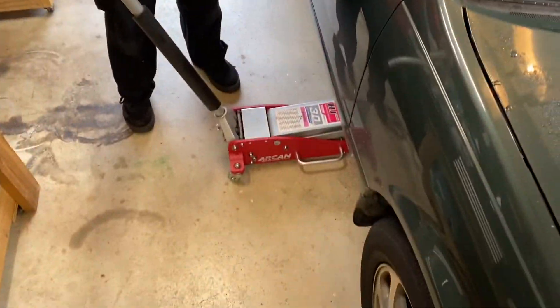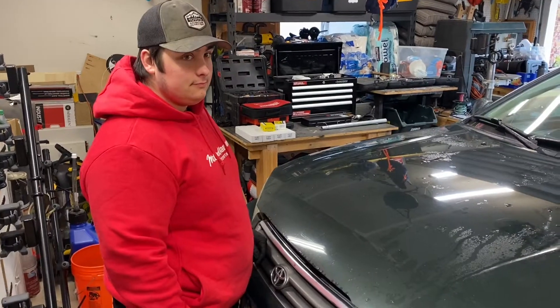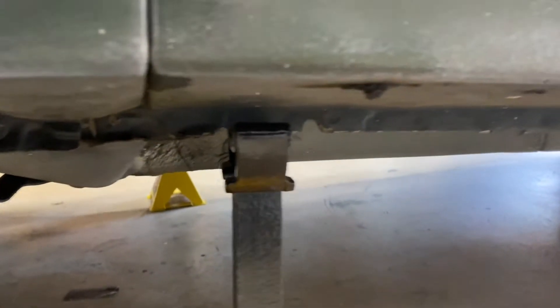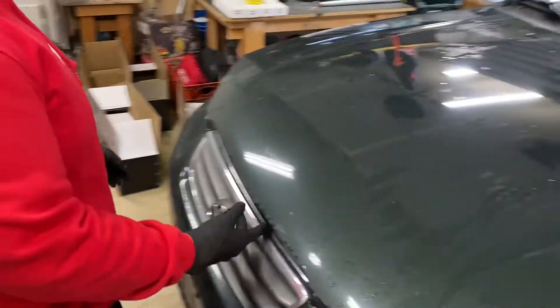We got the Camry up in the air — just doing the front for now. You can see the jack stand is in between those two notches. Cameron has nice jack stands with pins in them so it's pretty safe. We're gonna pop the hood to start working on the shock towers.